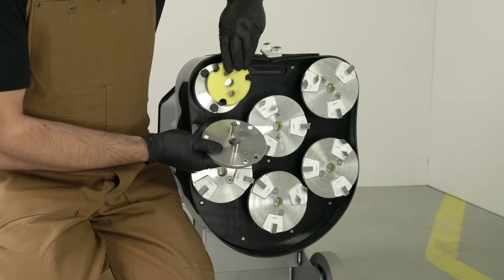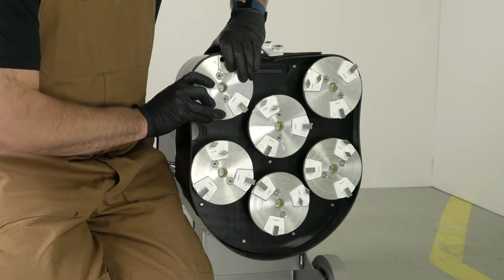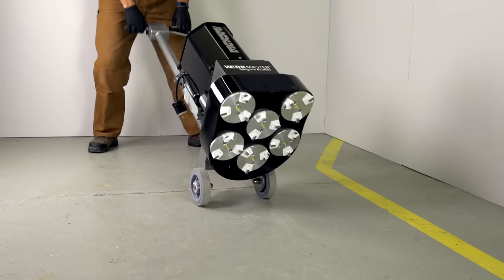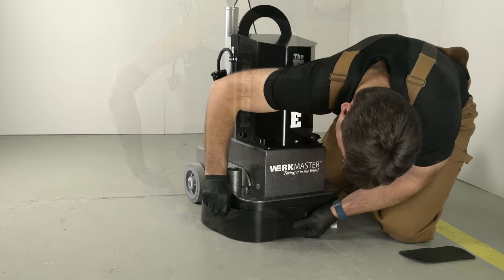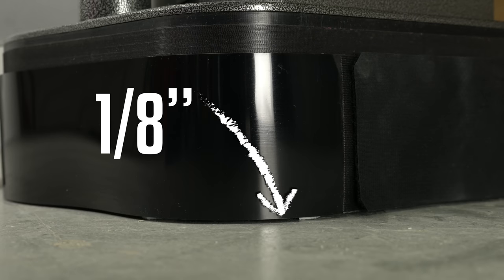Before we begin, make sure you have the yellow compression foams installed in between the pad driver and plug and go plate. Simply fit the shark and straight bars onto the plug and go plate. Position the dusker so that there is approximately a gap of 1/8 inch or 3 millimeters all the way around the bottom of the machine.